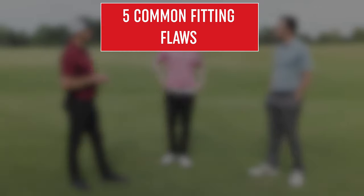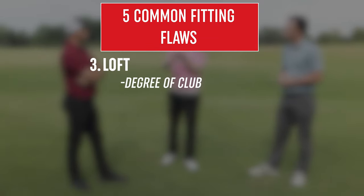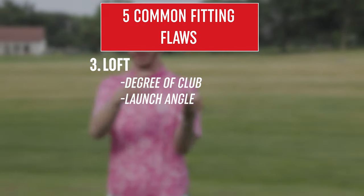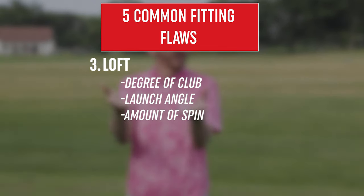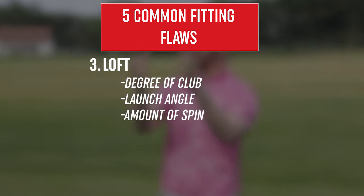When you look at a driver, it's either going to be a distance club or a fairway finder. We always ask: what type of driver do you want in your bag? Do you want to hit more fairways? If so, we might want to add a little more spin to stabilize that flight or add more loft. If you're just looking for pure distance, let's shed a little bit of loft and make that thing knuckle and let it go.